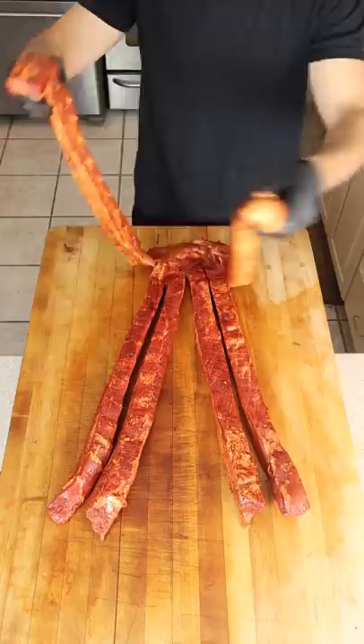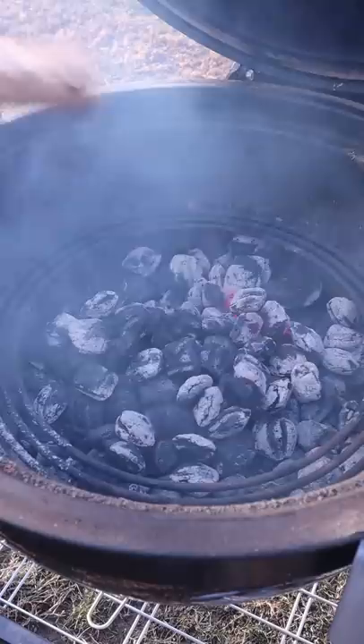Turn to YouTube to learn how to do a six-strand braid and get it on the grill. We're smoking over applewood, low and slow.